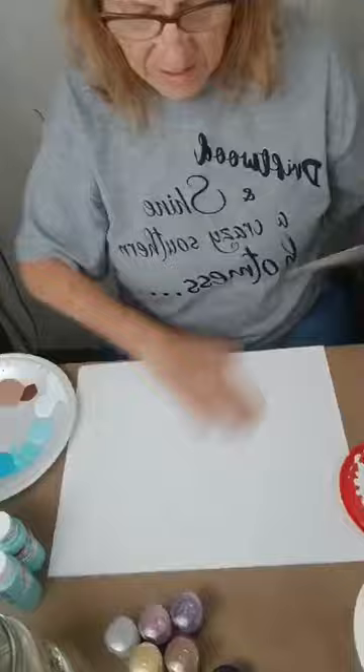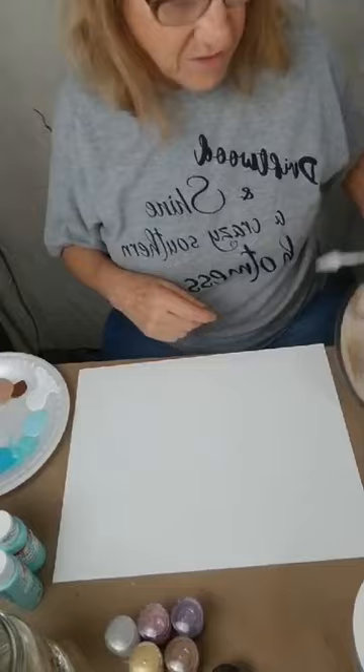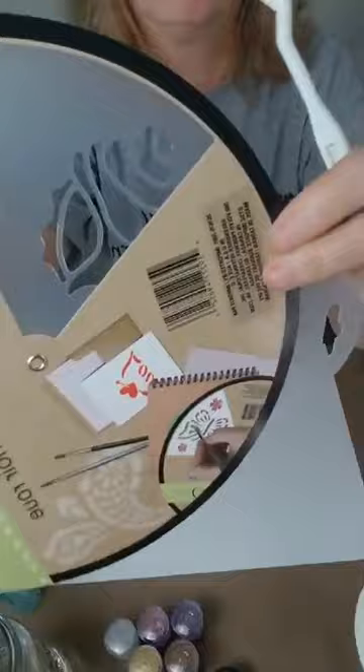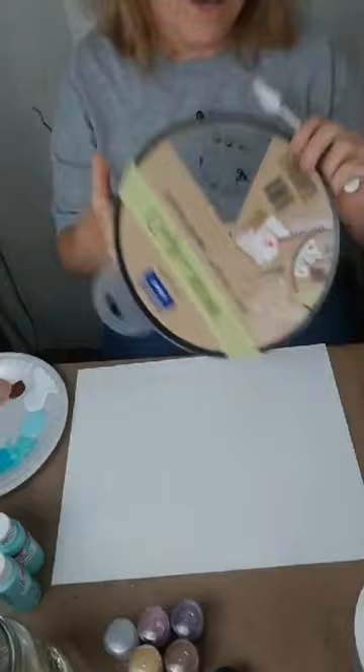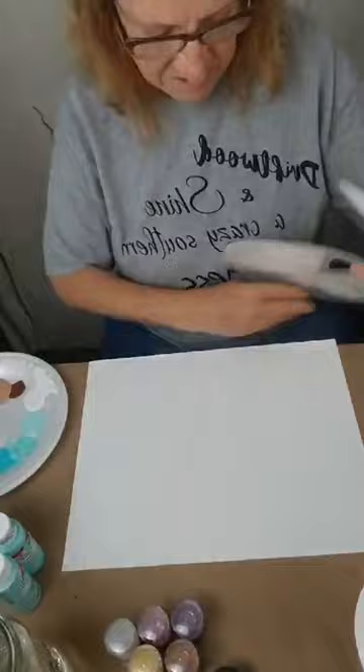This canvas is going to be half beach and then half sand because the stencil we're using has shells — all different kinds of shells. They're pretty big. I would like some small ones but that's okay. We're going to make our beach bigger so that they don't look oversized. We've got bunches of beach shells. I'm just going to place them where I think I want them when my beach gets made.